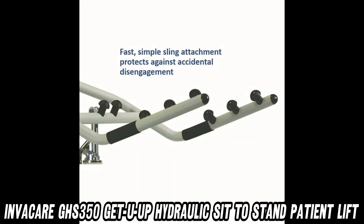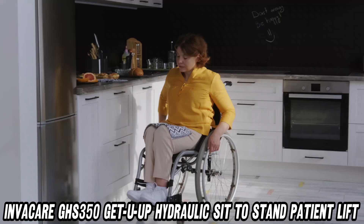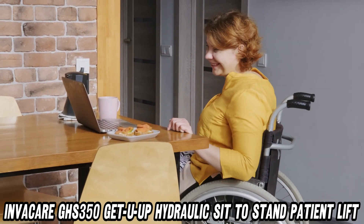Now, you might be wondering, what about those embarrassing bathroom moments? Fear not. The compatible Invacare slings are like Swiss Army knives — they do it all, from toileting to full transfers.